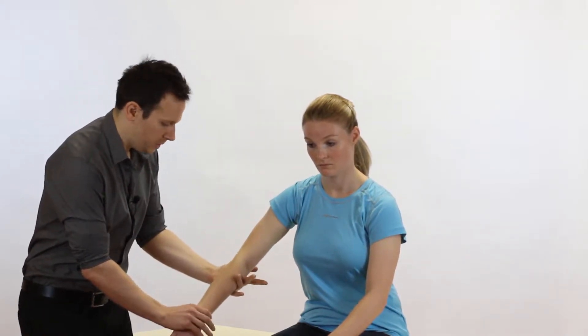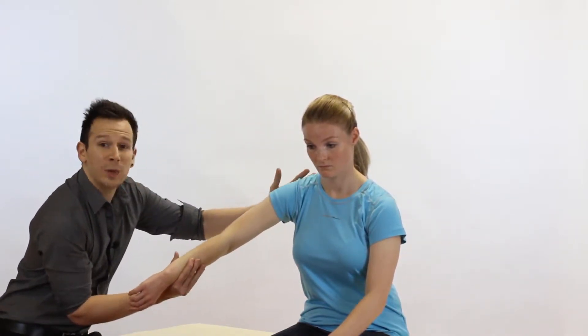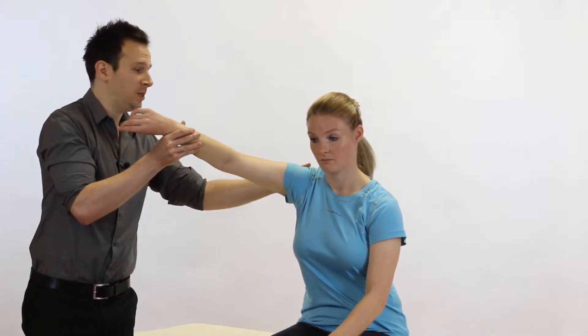So what we do is we turn around — be careful not to grab and twist at the hand — we're going to scoop under, and then from here we passively lift up and we stop if the patient is apprehensive or reproduces the pain.